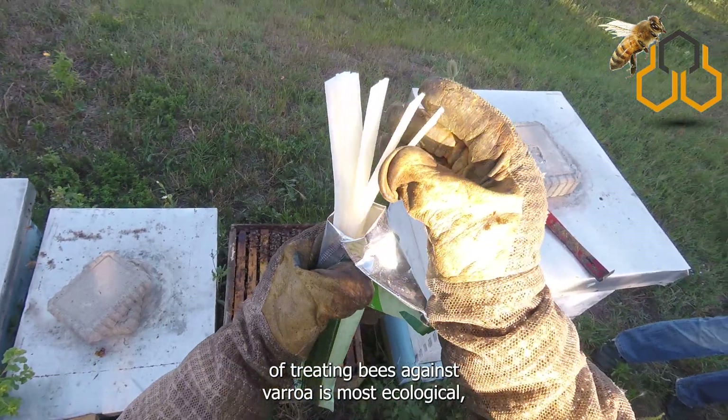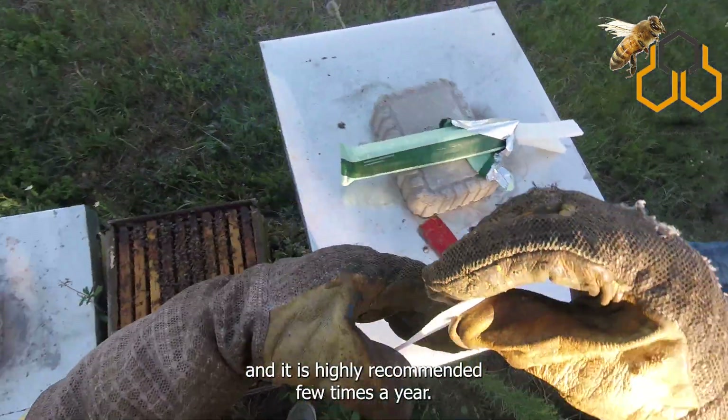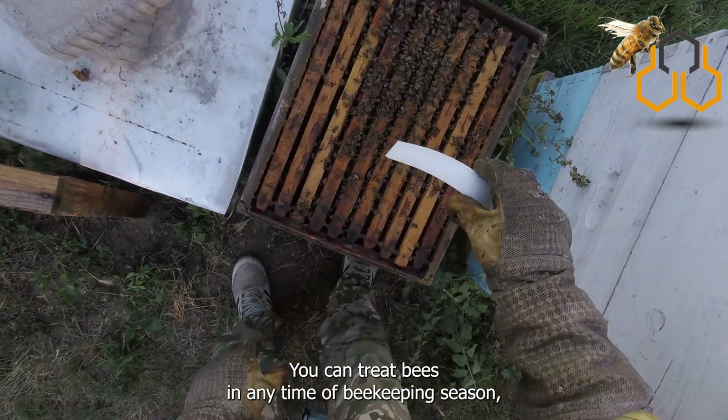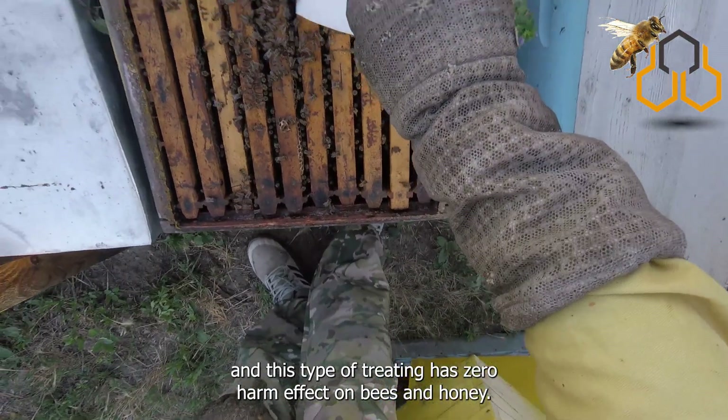This type of treating bees against varroa is the most ecological and it is highly recommended a few times a year. You can treat bees at any time of the beekeeping season, and this type of treatment has zero harmful effect on bees and honey.